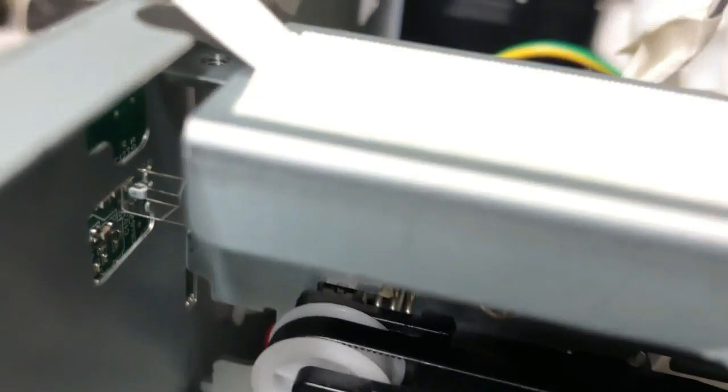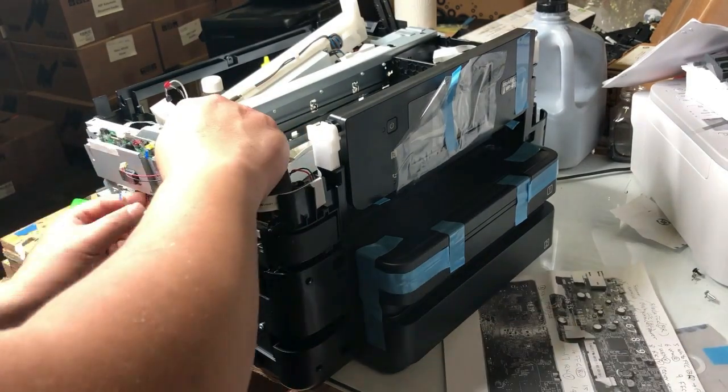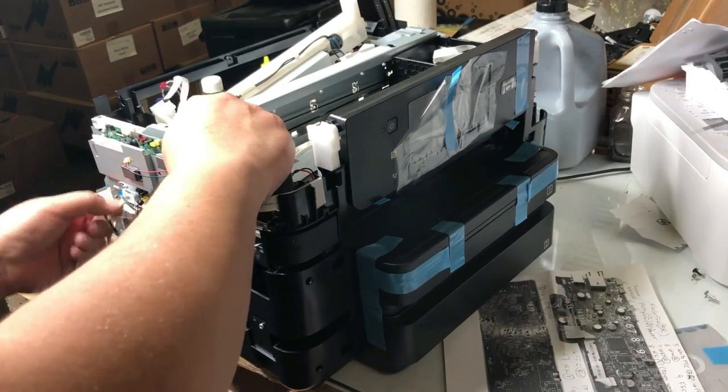Now remove the clear timing belt, which is held by a spring. If you have a magnet to move the spring, make sure you don't lose it — if you lose the spring, you have a bigger problem. When you reinstall, make sure the timing belt goes through the reader. If you don't put it through that reader, the printer is going to slam against the side. Now take more pictures and then remove the bottom row of wires.